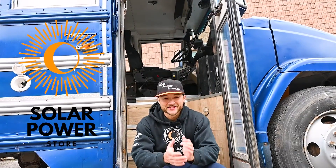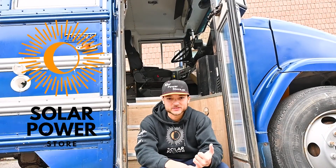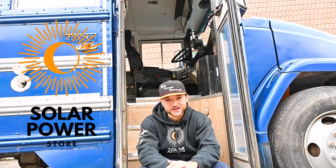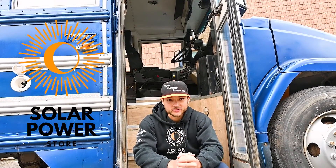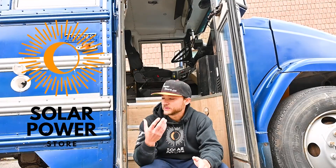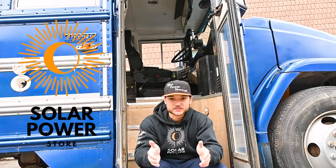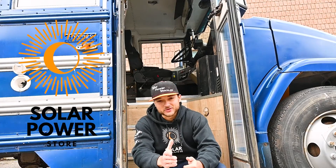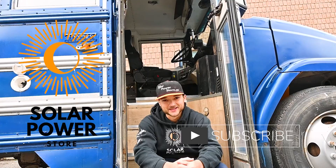So there you have it — this was our latest video about our latest skoolie install. It is our install of our 1200 watt solar system with a 24 volt 3 kilowatt inverter, shore charger — the whole nine yards. If you're interested in this kit or would like to learn more, you can visit us at solarpowerstore.ca where we have full details and specs of every piece of equipment included in the kit. Feel free to leave any comments or questions below, or contact us through our website at solarpowerstore.ca. Until next time, remember: it's simple, it's easy, it's solar.